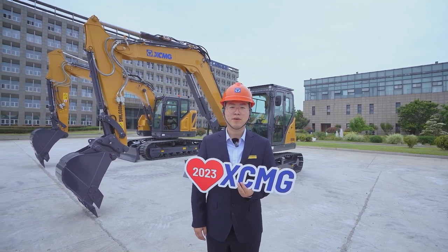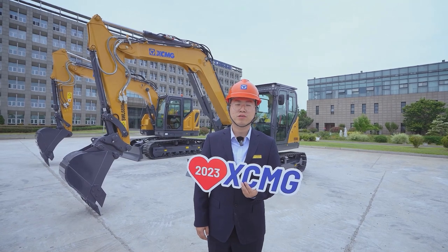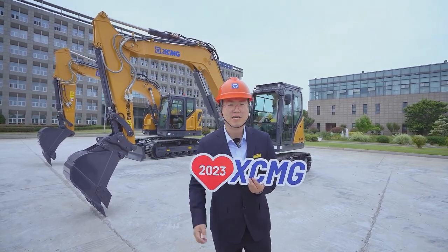Hello guys, I'm Jess Lee. Now I'm in the Xe-MG excavator division. Today I'm going to show you two units of hydraulic excavators. So let's get to the first one, the Xe-ATU.